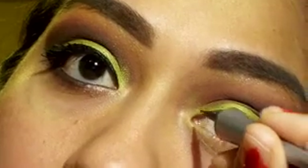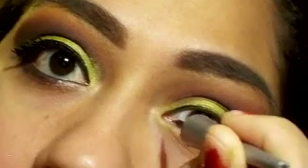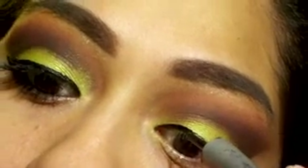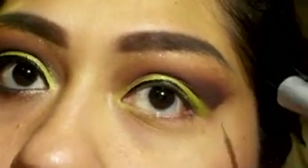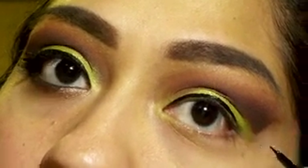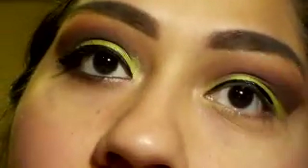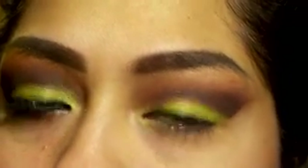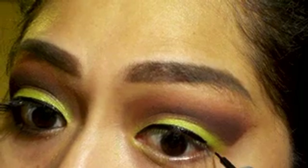It was hard trying to get the liner in the frame! I'm really thinking about investing in a brown liner because for all of my looks I use this black one, but I think a brown would come in handy for looks that would look better with a lighter liner. I do have a separate video on how I do my wing liner specifically, so here I'm just doing the wing.